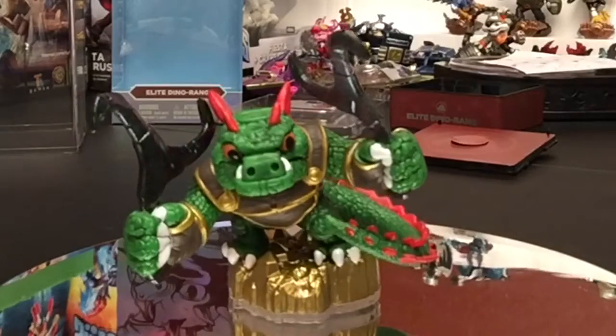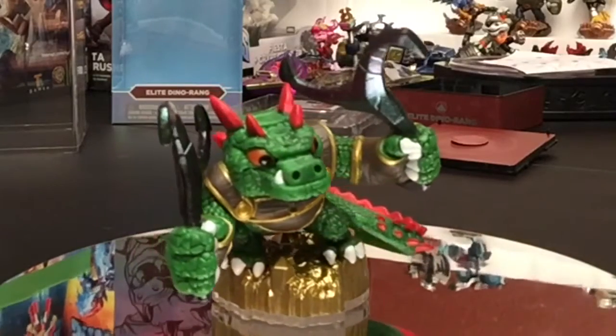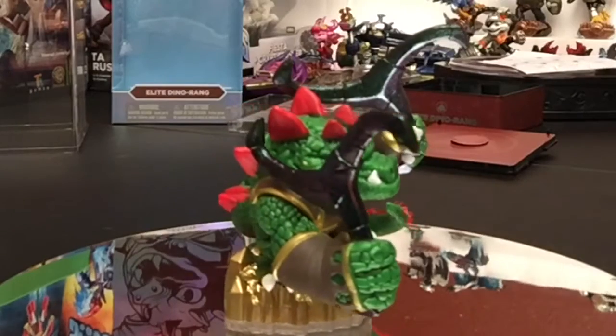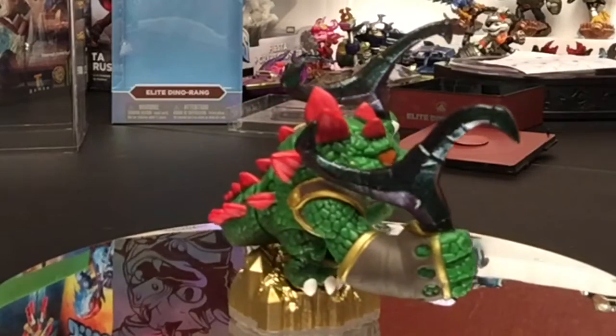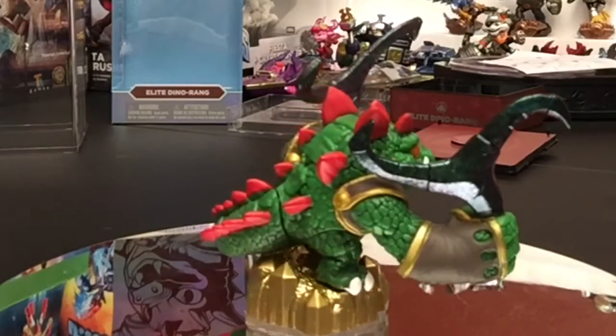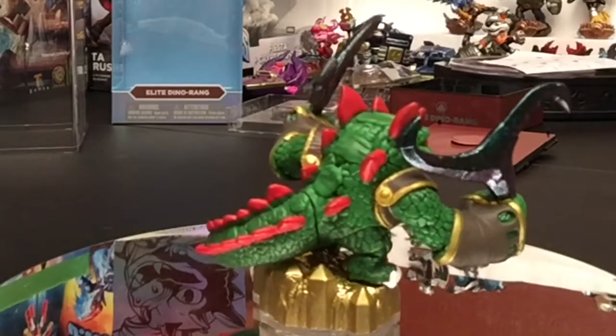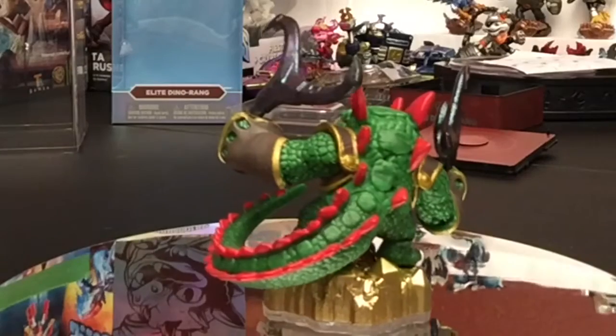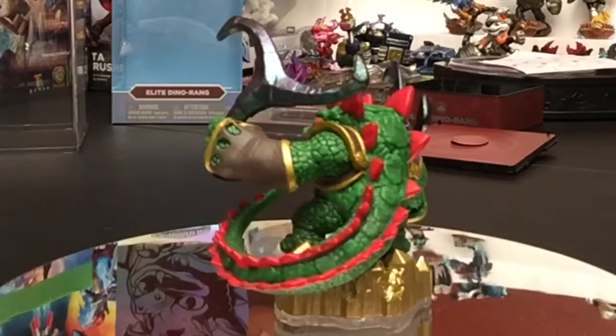And there we go — we've got Dino-Rang, guys. If you have any questions, please leave them in the comments. I appreciate you watching. Don't forget to subscribe if you've been liking these videos, or if there's anybody else you'd like me to do an unboxing or review of that you haven't already seen on my channel. This is Brylander with Portal Power TV signing off — take care, God bless.